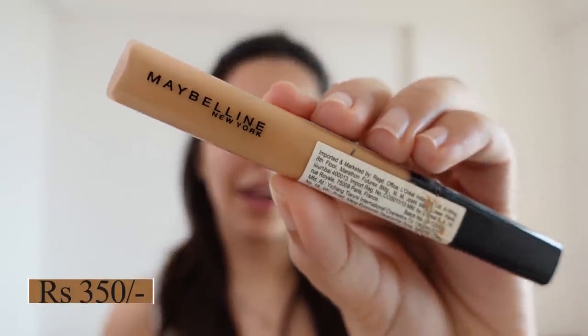You can base your eyes next. I prefer doing eyes first because eyeshadow fallout needs to be cleaned up. So first I apply a concealer on the eyes. In this budget, Swiss Beauty's concealer is really nice and it comes in at around Rs.300.